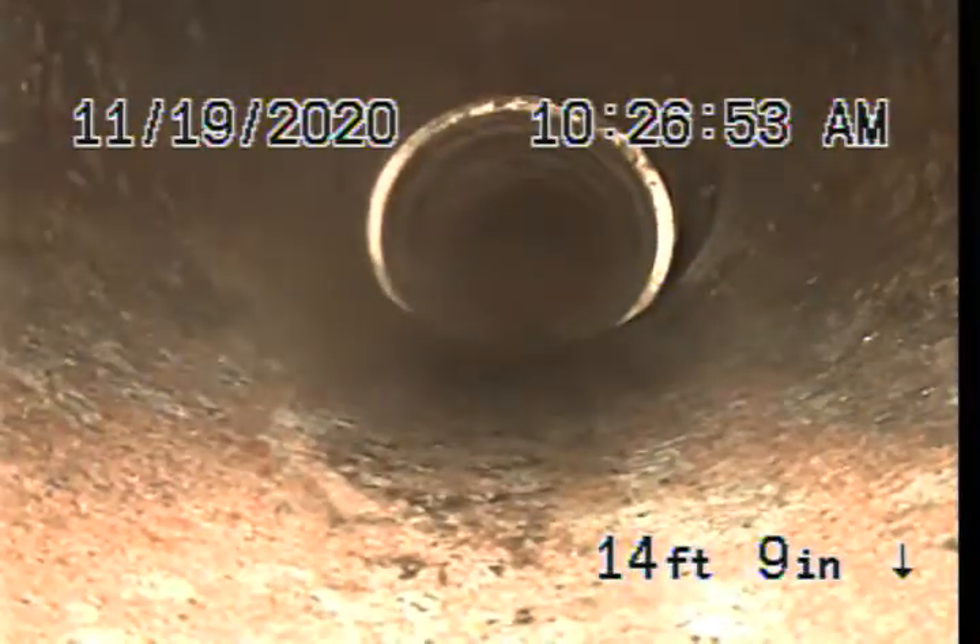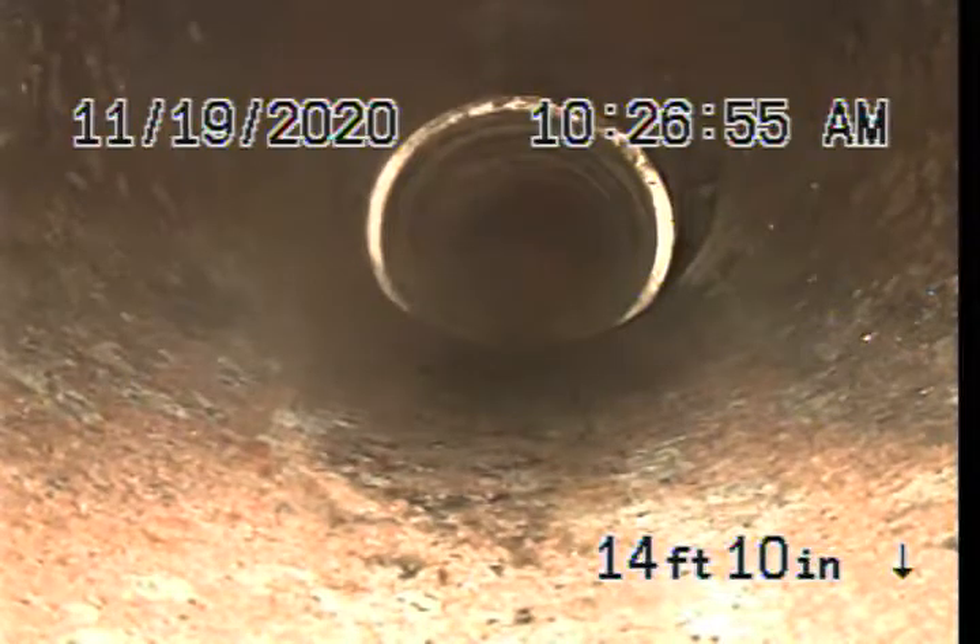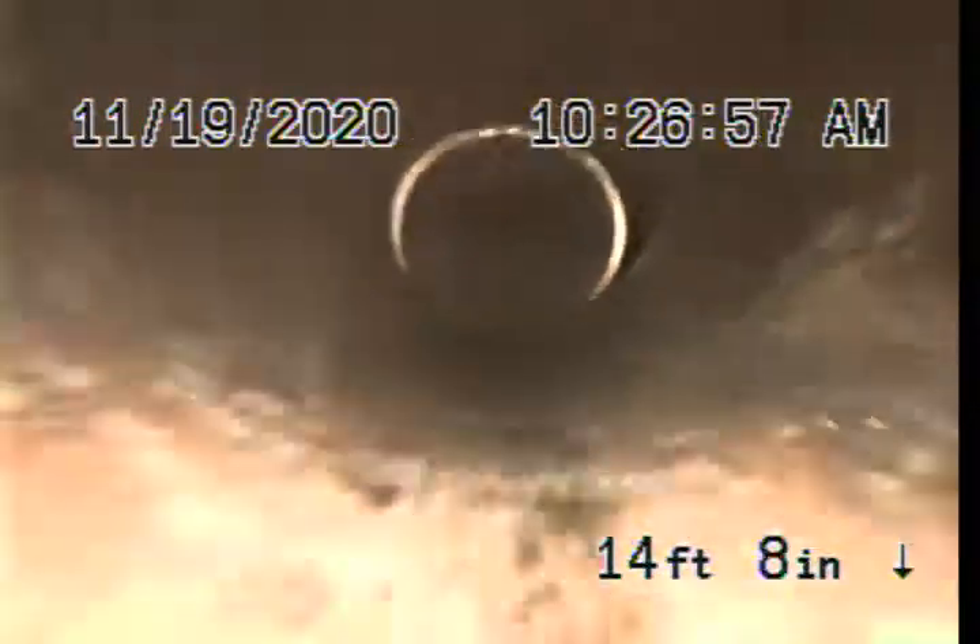I just want to see how far back that is. Right there is your connection of terracotta to PVC. And that's not disintegrating — it looks good.